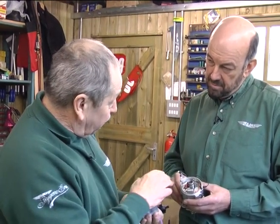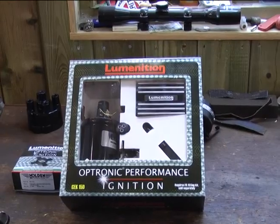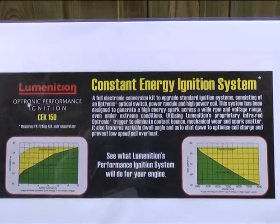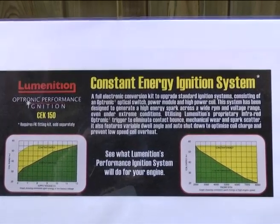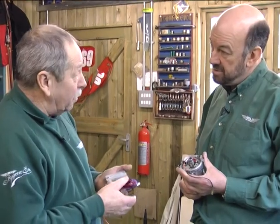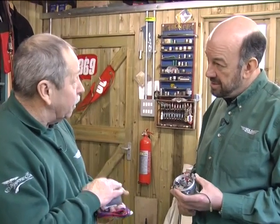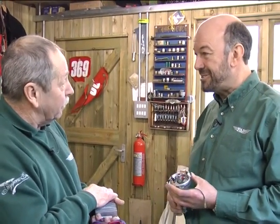There are actually two systems of Luminition. There's a basic system which replaces the points as we've just discussed, and there's a performance system. The Luminition performance system is also a constant energy ignition system. As you can see from these graphs, it keeps a constant energy whether you've got low battery voltage or very high revs, which is where a points system would tend to fail. The yellow part of the graphs shows how the electronic system maintains a constant output. These systems are very easy to fit with a few basic tools and not much time, and there's no modification to the distributor body. All Optronic systems are designed to be totally reversible — should you want to sell the car and put it back to absolute standard, you can simply reverse it.